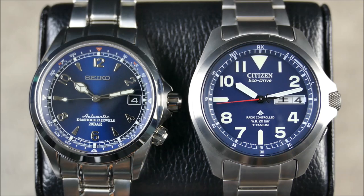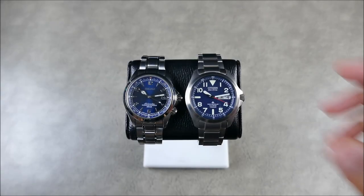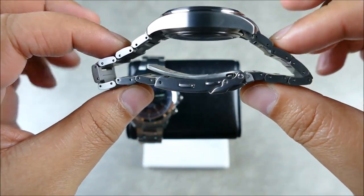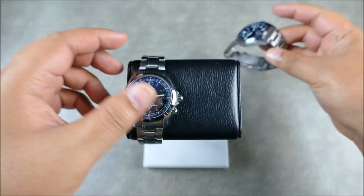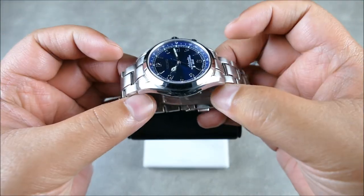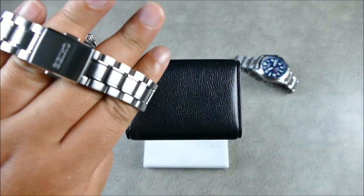One thing you'll notice is I have these watches on a pad. One of the first differences is that the bracelet on the Citizen Pro Master Land isn't very articulated — it stands up and has quite a bit of body. I'll zoom out and show you: that is how flat it goes, versus the Alpinist which lays totally flat.